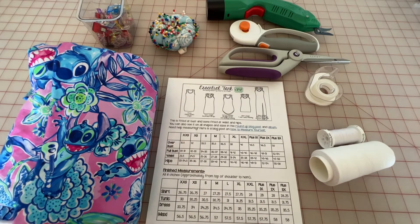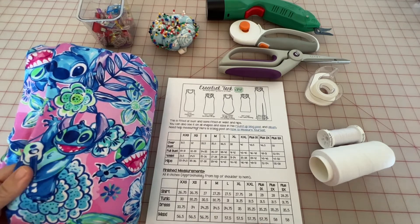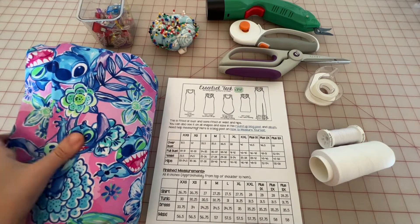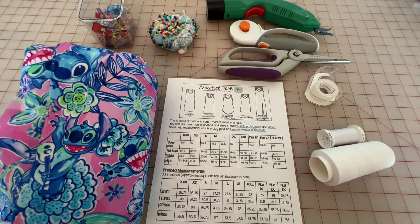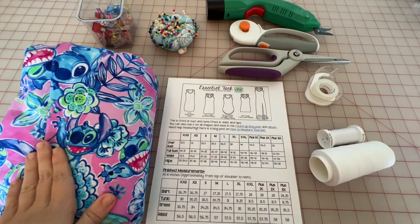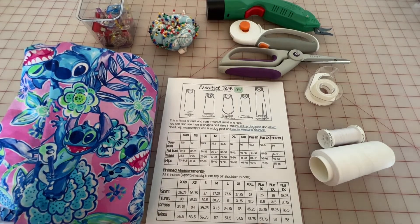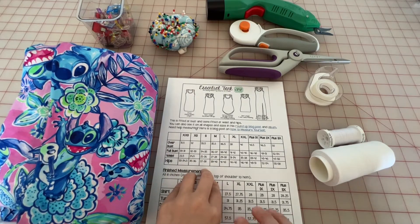The next material you're going to want is fabric. This particular pattern requires knit fabric. I am using a cotton lycra fabric from Oh So Pretty Fabric — it has great recovery and four-way stretch. That is a big requirement for this pattern along with other knit patterns: you want a fabric with great recovery and great stretch. Most patterns, including this one, will have fabric recommendations within them. My preferred knit fabric is cotton lycra.